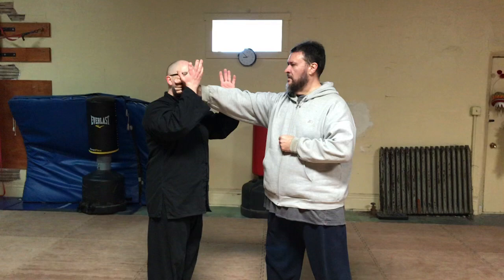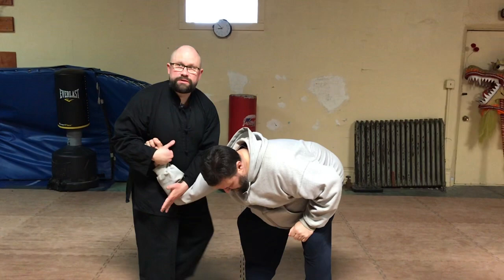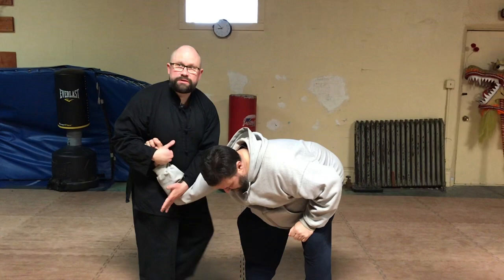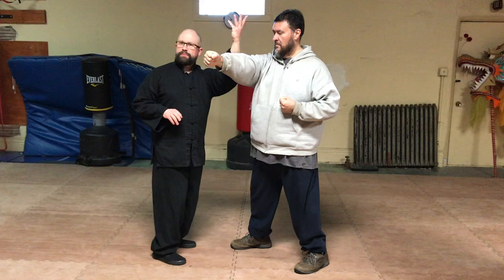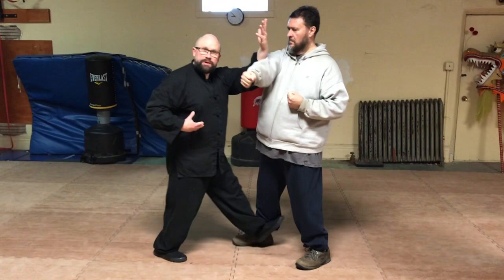Understanding engagement even if you do this type of catch, and then stepping in. So we practice this to understand how to reach, how to engage, spiral, twist, coil, wrap, sitting — here you'd be kicking through and altering the root of your opponent while you step through.